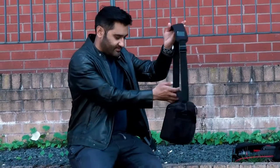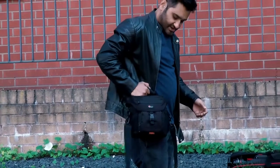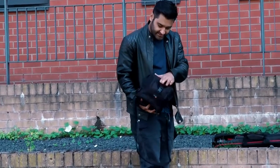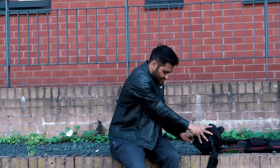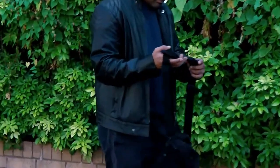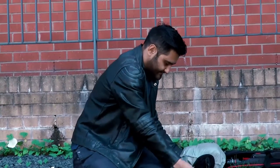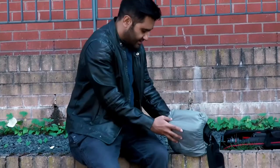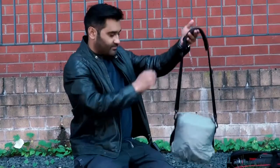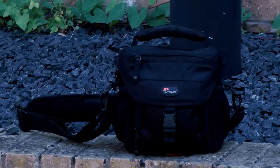On the back of this bag you have loops so if you wanted to attach it onto a belt you could have it right on your side. It's a good weight, a good make, and it's got a waterproof section you can take out — if it does downpour in the rain you can cover the whole bag up for a full waterproof option. It still allows use of the strap, which is good — it keeps your stuff waterproof. So that's two bags we've looked at so far, both small options.